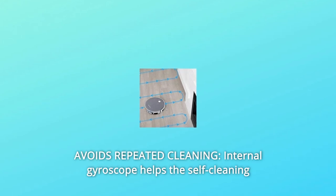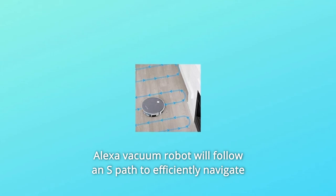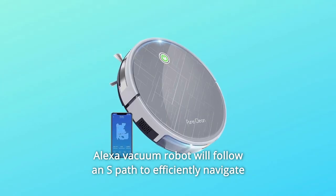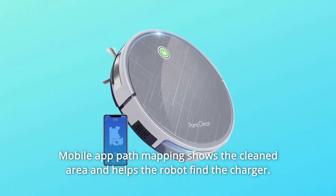Number 4: Avoids Repeated Cleaning. The internal gyroscope helps the self-cleaning Alexa vacuum robot follow an S-Path to efficiently navigate without repeating cleaning. Mobile app path mapping shows the cleaned area and helps the robot find the charger.